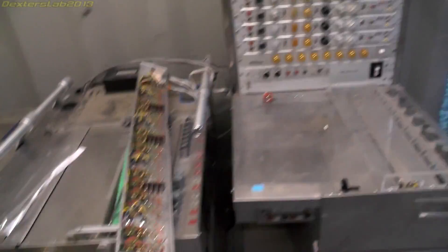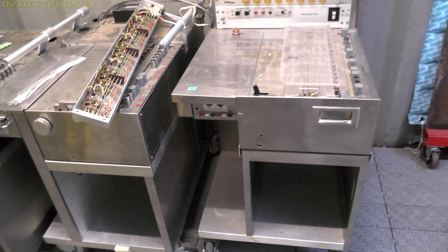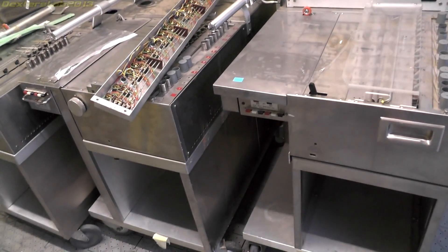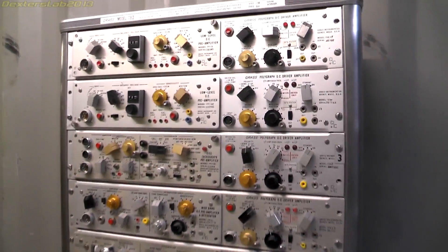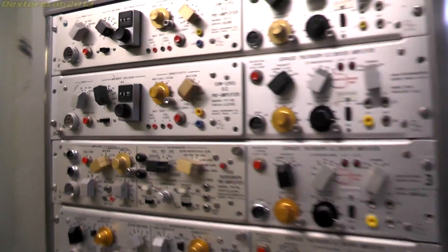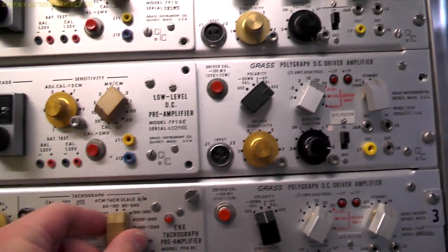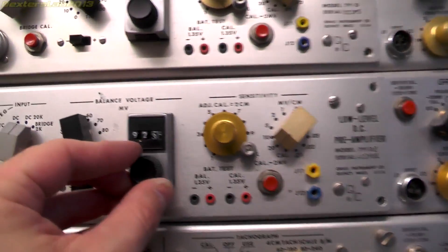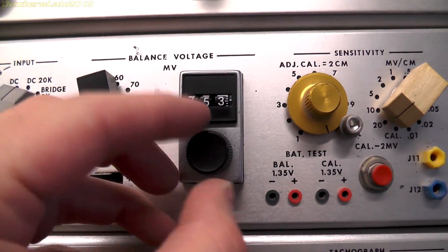I wasn't really going to buy this because I wasn't that interested in it, but I got this at a pretty good price. I reckon that by the time I've stripped all the metal out of this, it'll probably cover the cost of buying it. And of course there's a chance I can sell off some of these knobs and controls and all sorts of analog goodness.